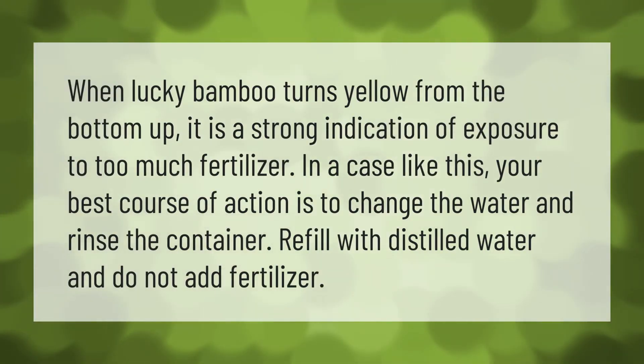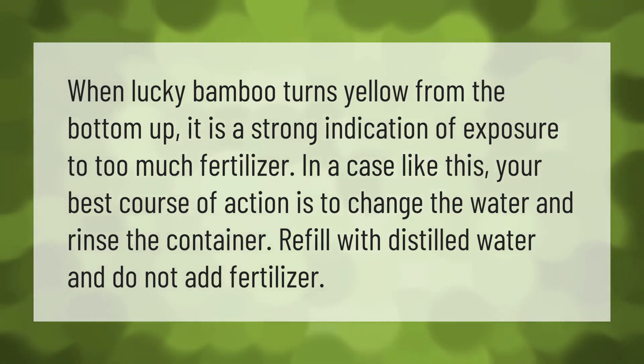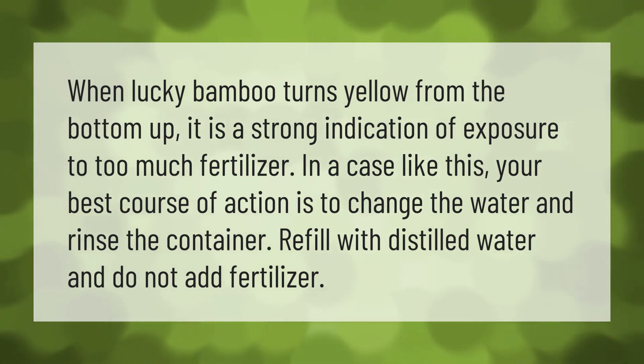When lucky bamboo turns yellow from the bottom up, it is a strong indication of exposure to too much fertilizer. In a case like this, your best course of action is to change the water and rinse the container. Refill with distilled water and do not add fertilizer.